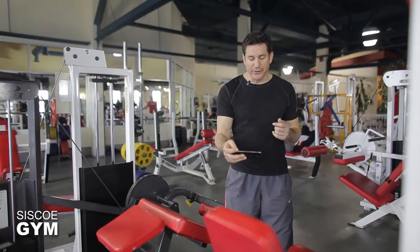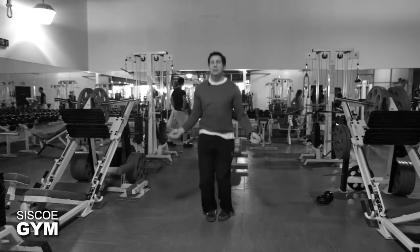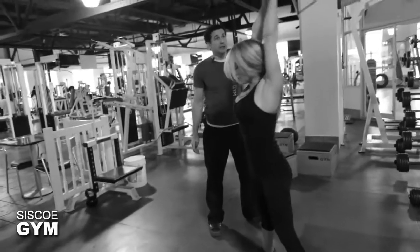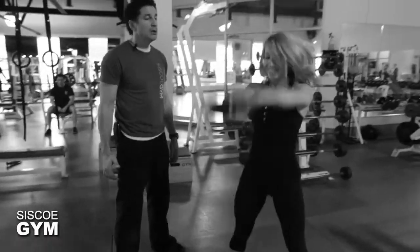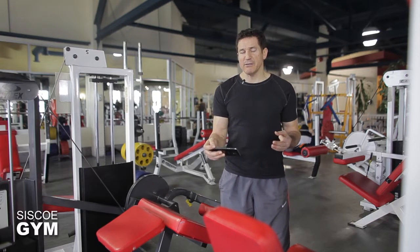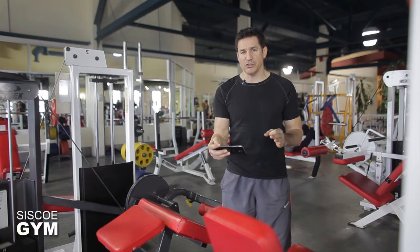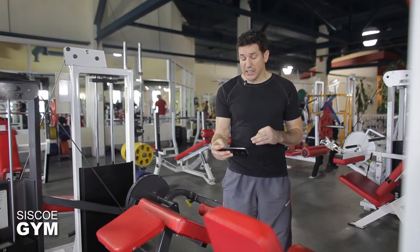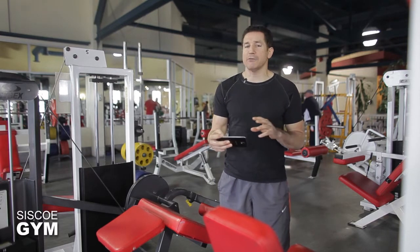Starting off, you've got five rounds of 25 push-ups, 25 double unders, and 25 kettlebell swings with a protocol weight of 55 pounds for the guys and 35 pounds for the ladies. So once again: push-ups, double unders, and kettlebell swings — all with a repetition count of 25 — and we are doing that five times. That will be your chipper component in today's exercise prescription.